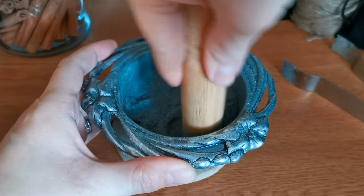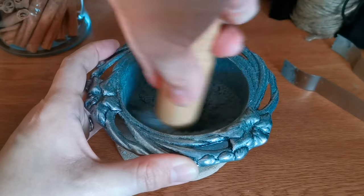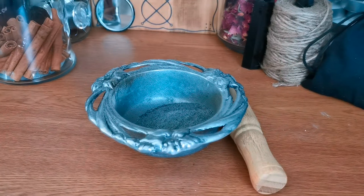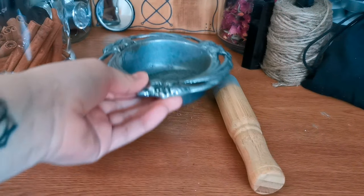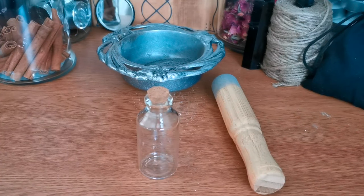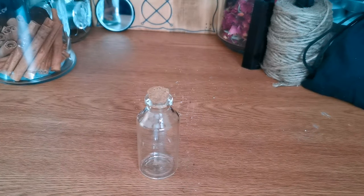After you have everything thoroughly mixed, the last step is to funnel your black salt into your container. Here I've used a smaller sized glass jar that I previously cleansed prior to storing my black salt, however you can use whatever container is suitable for you.